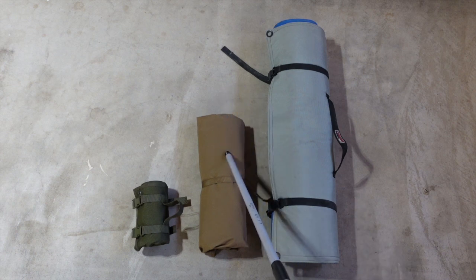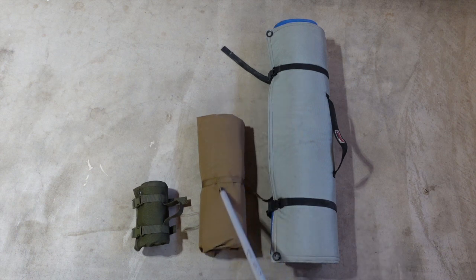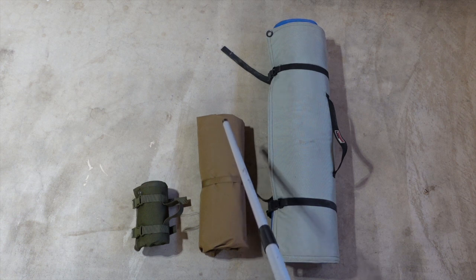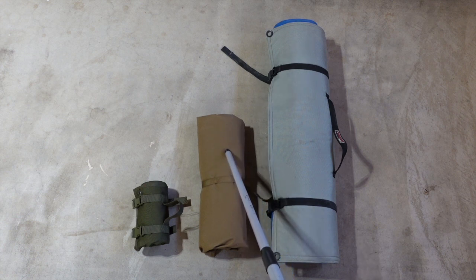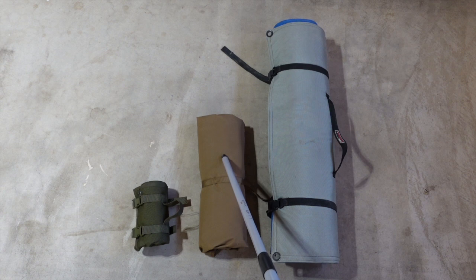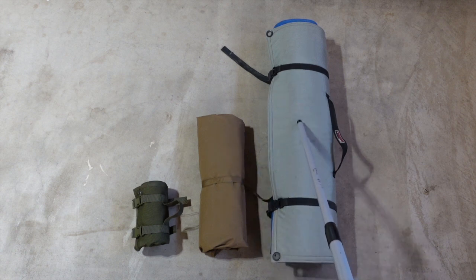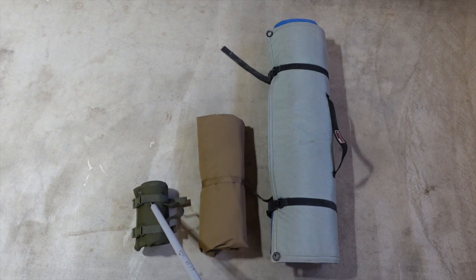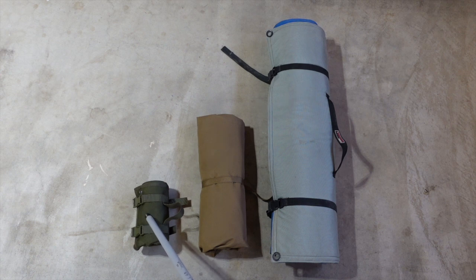Before I had my Creedmoor mat, I was shooting on this one — the Eberle Stock, however it's pronounced. It's been a great mat as well. This is actually what I took with me recently to Tennessee when I flew. Even rolled up, it was just too big for my carry-on. So meet the Dupring — basically a no-name mat that rolls up into a size smaller than a Nalgene bottle.